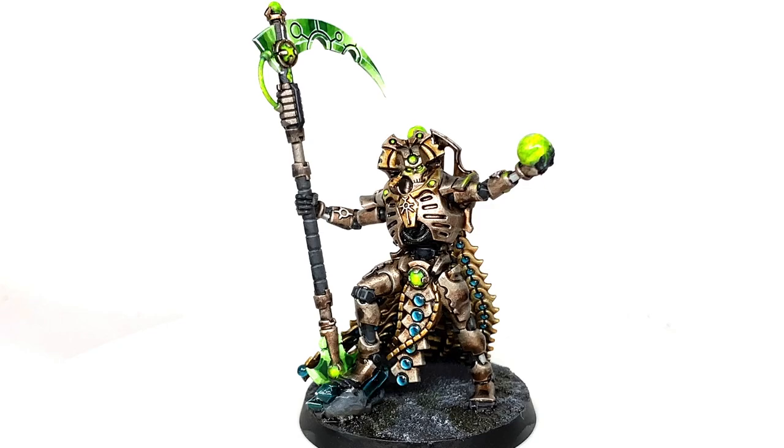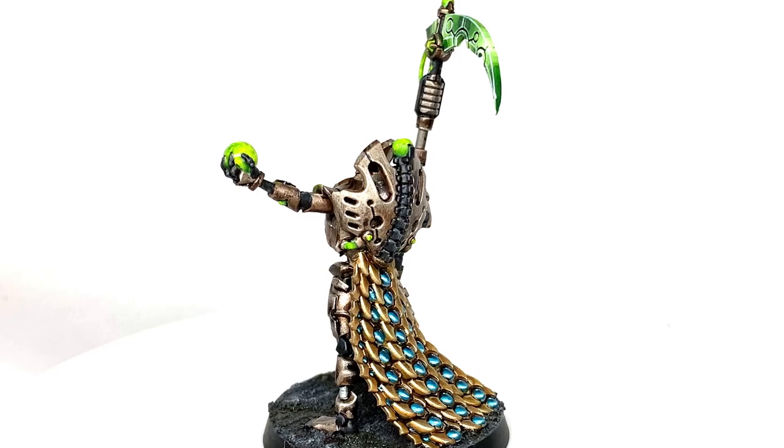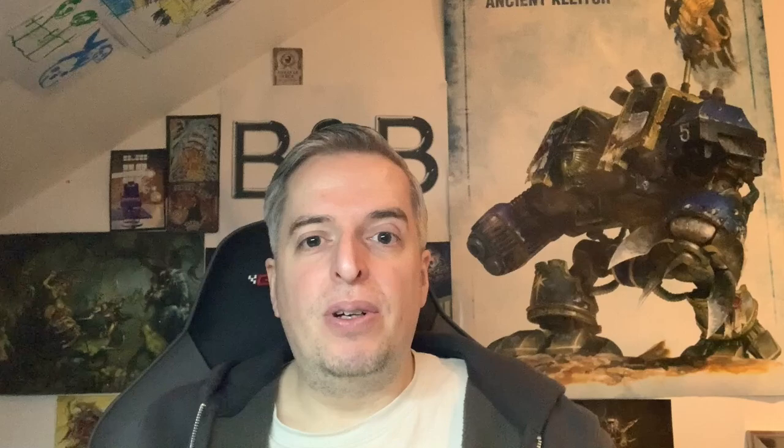This is the completed Necron Lord — really happy with how it turned out. Some nice little glowing bits, really happy how the blade turned out on the scythe too, and those gems on the bottom of his skirt look great as well. Thanks for watching — I hope you've enjoyed the video. If you have, please give us a thumbs up and subscribe to the channel so you don't miss any future content. Also consider subscribing on our other social media linked below, and if you like the channel, please consider supporting us at our Ko-fi and Patreon pages, also linked below. Thanks very much.